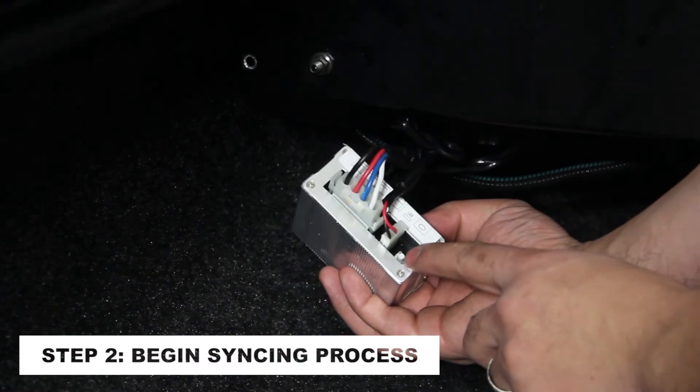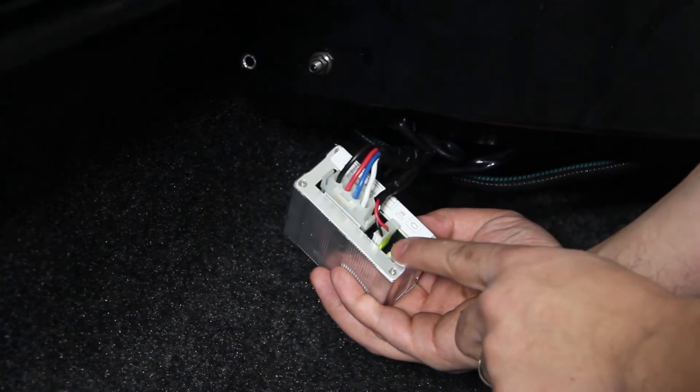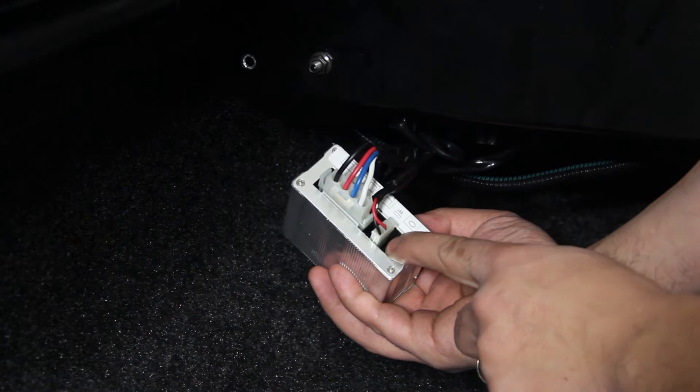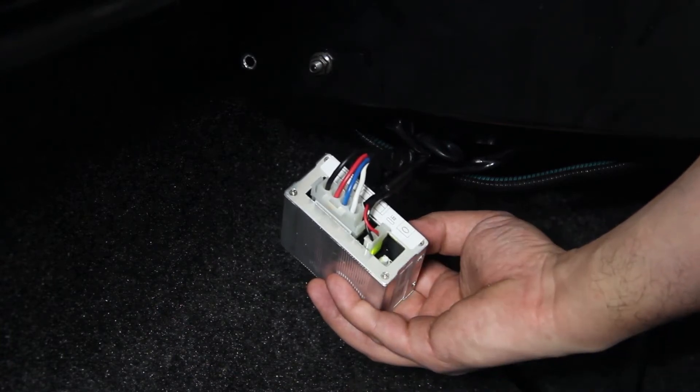Begin the syncing process by pressing and holding the button until a solid green light appears. Then press and hold again until the green light begins flashing, then turns solid. Then press any button on the remote and the receiver light will flash.